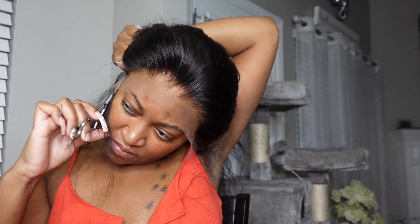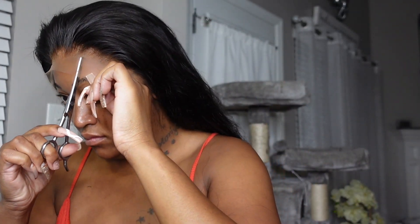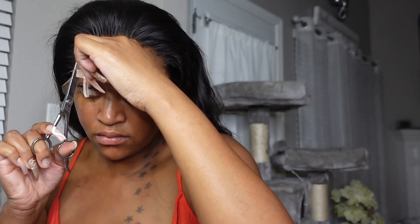Now I'm about to go in and see how I want to install this unit — if I want to do the method where I cut it one section at a time, or just cut all the lace off and adhere it down. I decided to go with the second option where I cut all the lace off and then apply my glue and adhere it to my head all at one time.